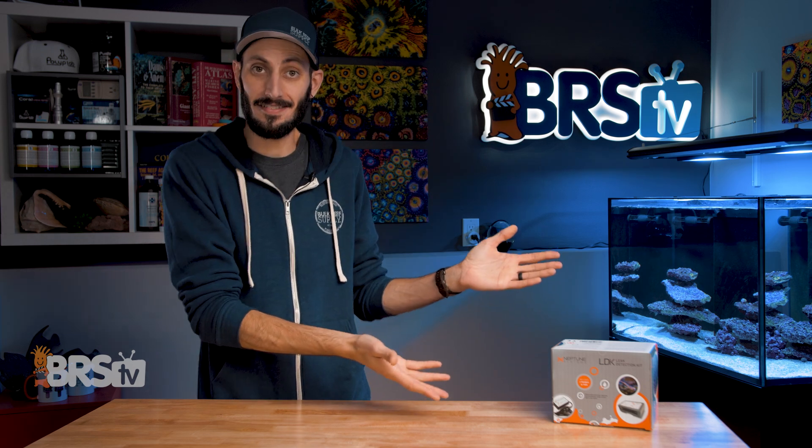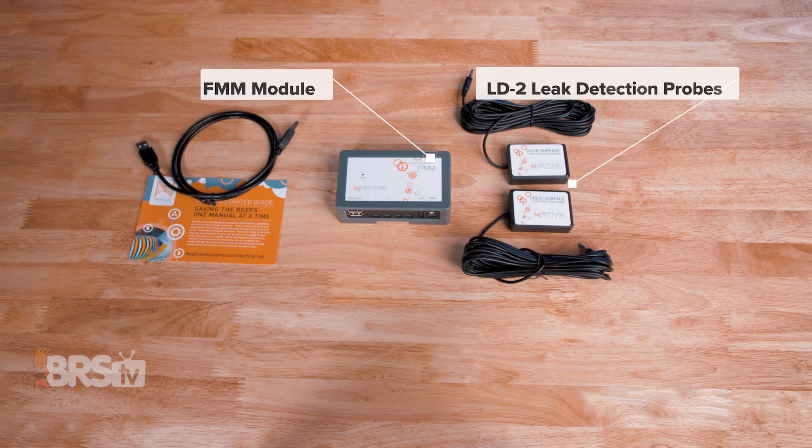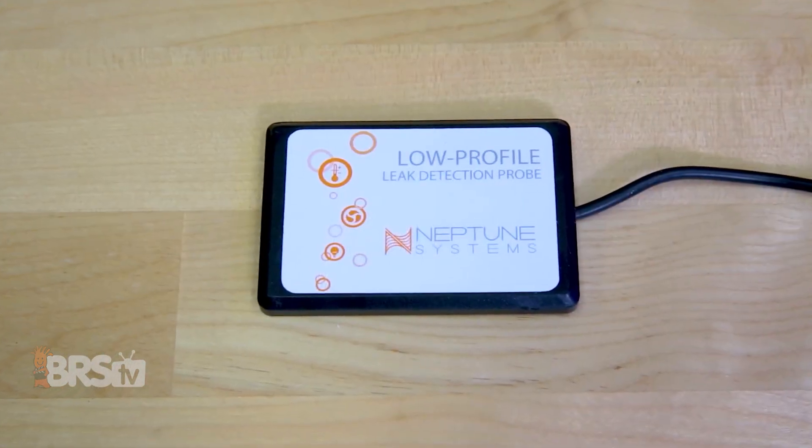Let's get it out of the box. In the box, you'll find the FMM module, two of the LD2 leak detection probes, and a three-foot Aquabus cable. The LDK works with all versions of Apex, so whether you've got a Junior, Classic, full Apex, or Apex EL, you're covered.